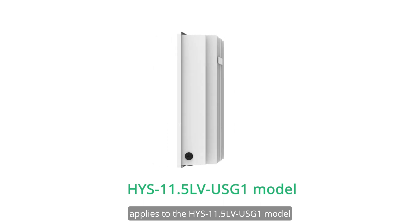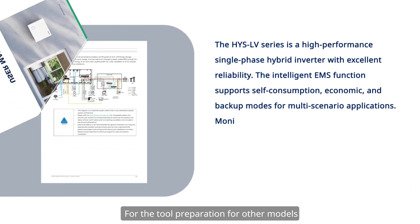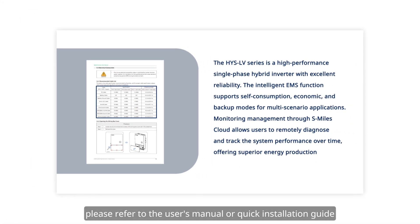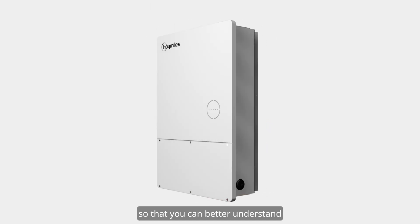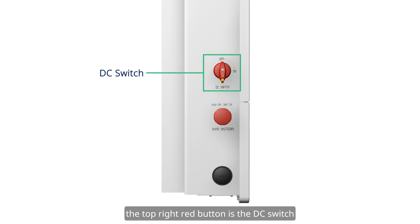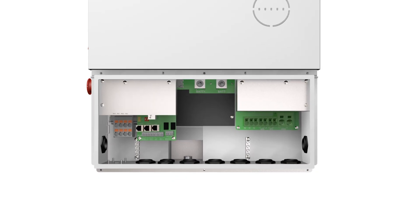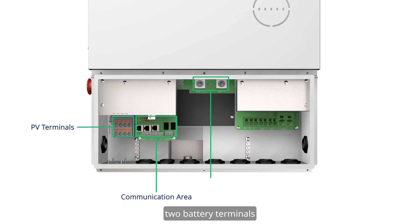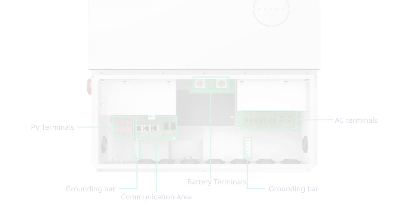For the tool preparation for other models, please refer to the user's manual or quick installation guide. Before we start, let's take a look at the ports on the hybrid inverter so that you can better understand the installation process. The top right red button is the DC switch and the bottom red button is the rapid shutdown switch.